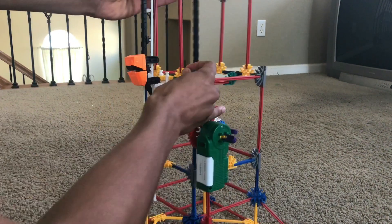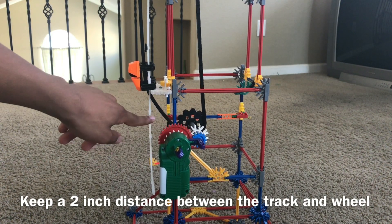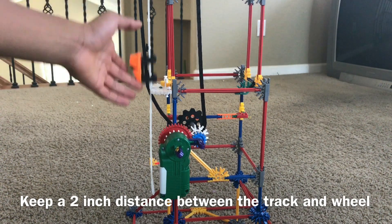Also make sure the chain wheel is at a fair amount of distance — about a couple inches between the wheel and the track — so that way the chain can pass through and also the hook can pass through so it can take the car up.